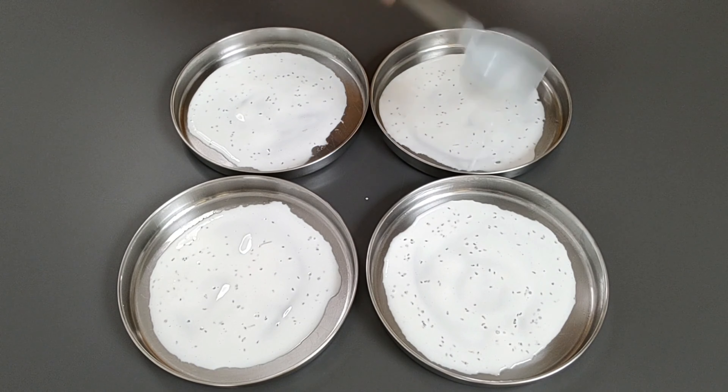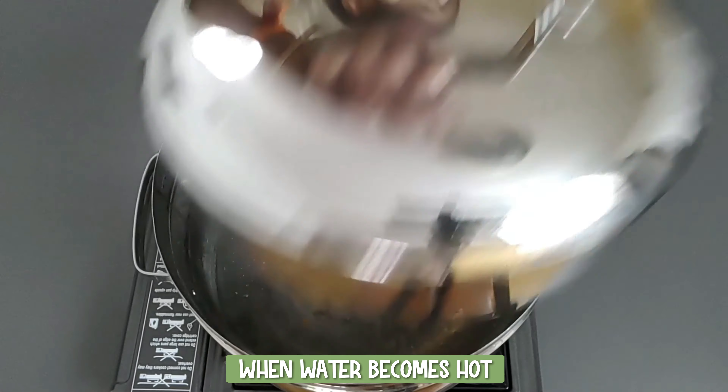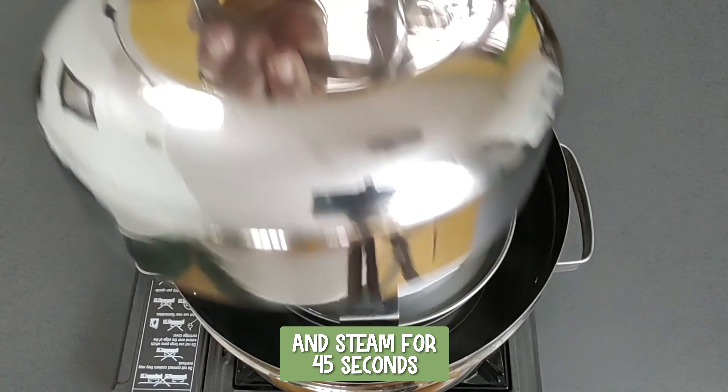Using banana leaves imparts a nice flavor. Heat a steamer pot with water. When the water becomes hot, place the idli plates and steam for 45 seconds.